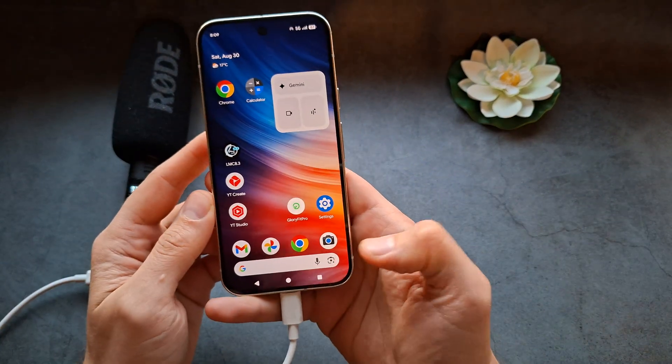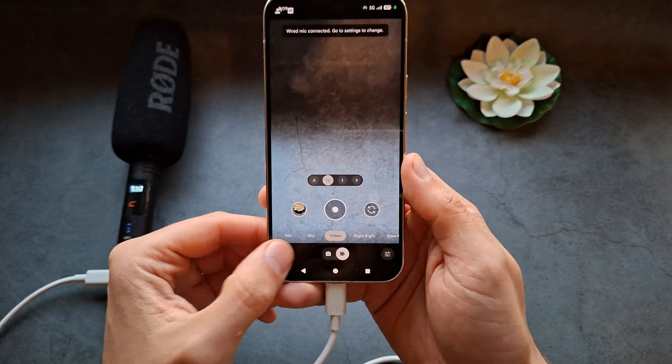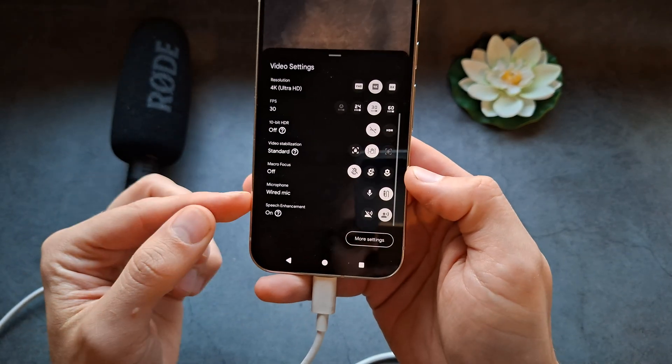To record video, go into the camera app in video mode. Click over here and scroll all the way down — you'll see a phone mic option. We're going to set it as wired mic.